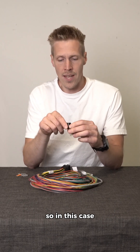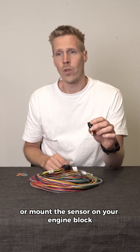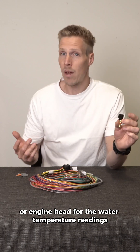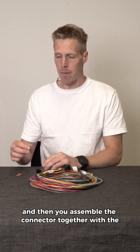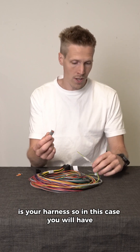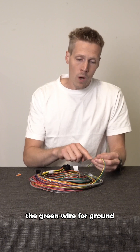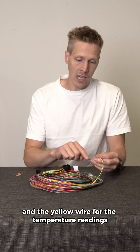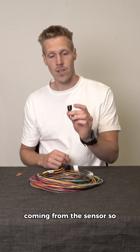You mount the sensor on your engine block or engine head for the water temperature readings. Then you assemble the connector together with the ECU harness. In this case you will have the green wire for sensor ground and the yellow wire for the temperature readings coming from the sensor.